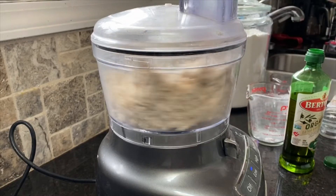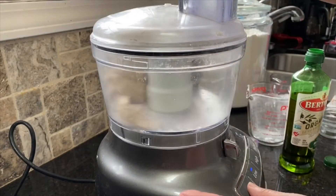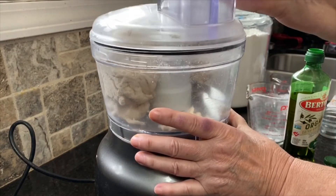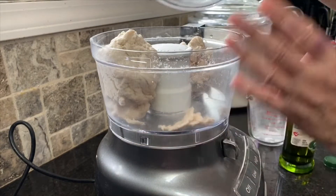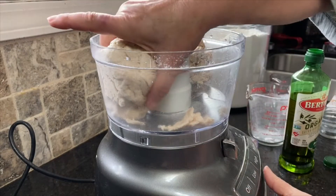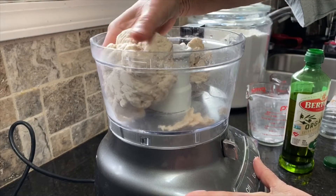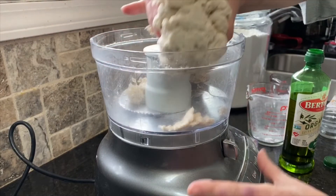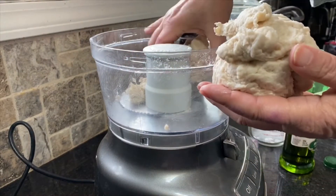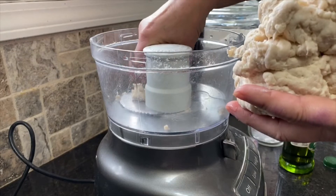You can see that's beginning to mix and kind of pull away from the bowl. We're going to turn that off and take a look at it. As you can see, it has formed a nice little ball — there's kind of one on each side because of the blades, but that's just right. It's a little sticky but not too sticky to work with.